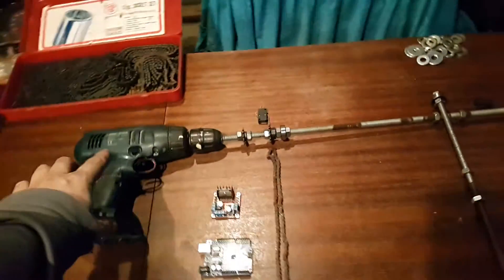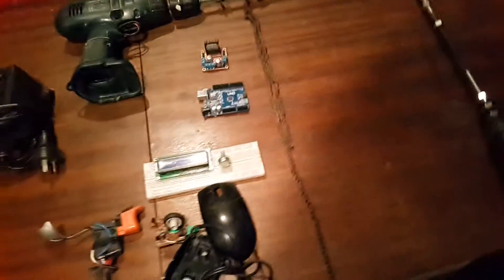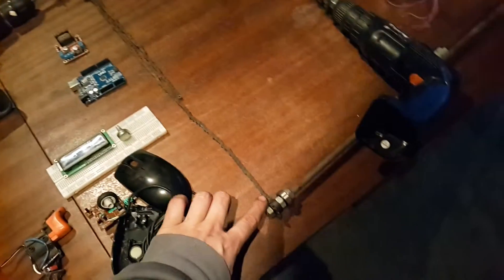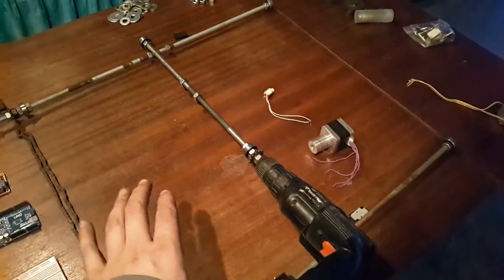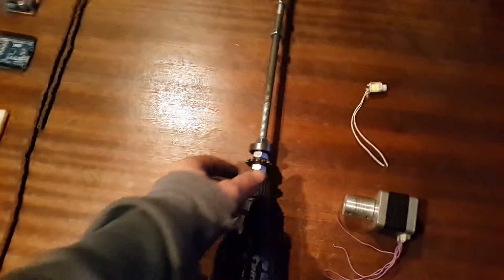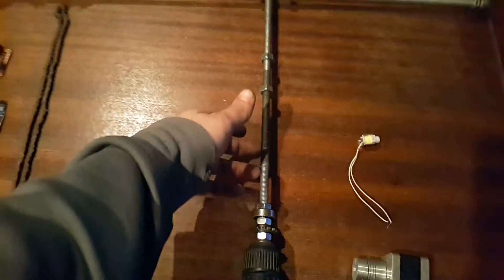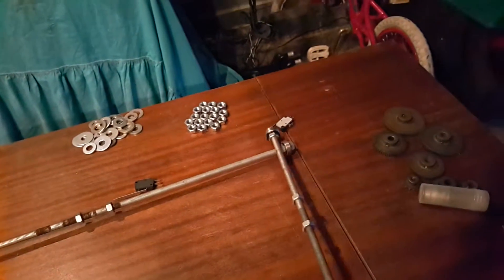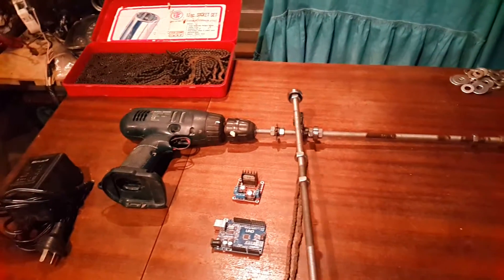This drill would control the x-axis, and that chain would be connected up to this shaft so they'd both rotate and send the drill along that side. This drill would control the y-axis — you'd also put a rotary encoder right here just to count how many revolutions it's doing. When it gets too far it'll hit a limit switch, and it'll also go back and hit the limit switch over there.